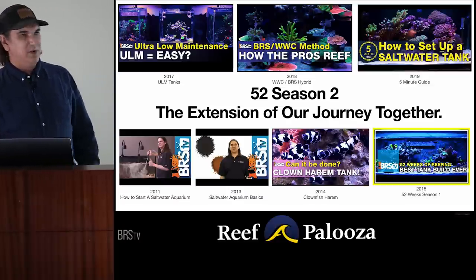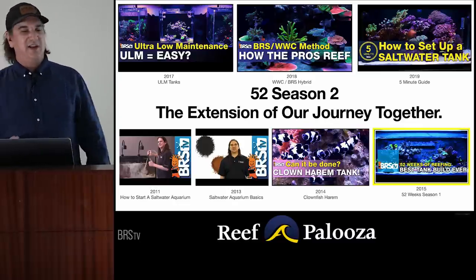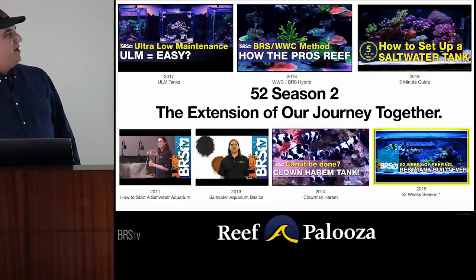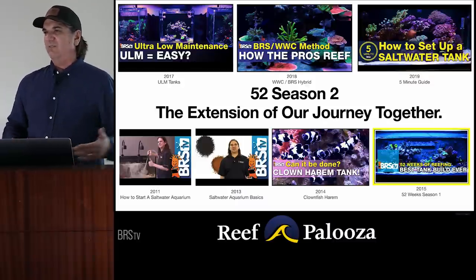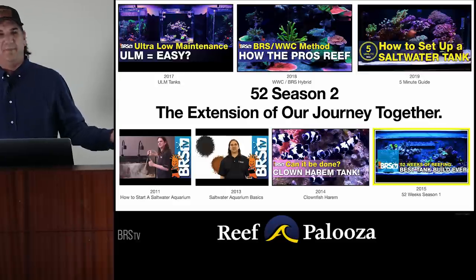In 2015 it was 52 Weeks of Reefing. There was the ULM where we tried to make it a little bit easier. We did the BRS-WWC method showing how the pros reef. Then we did the Five-Minute Guide, which we tried to make really simple for entry level — you don't need to know every last thing about the science behind carbon; just put it in there and it will pull out the yellow.